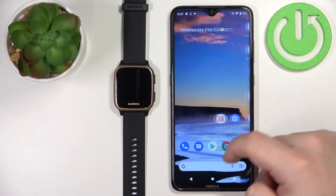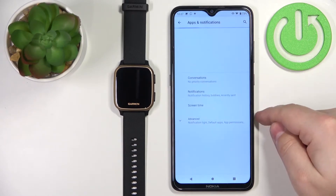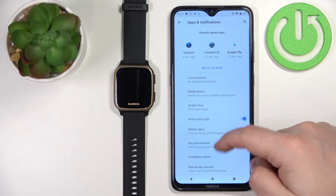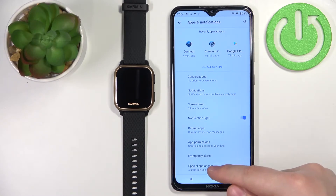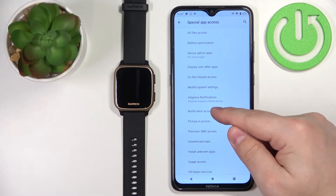Once you allow all of these permissions, you can close this menu. Now open the settings on your phone. In the settings, tap on apps and notifications, tap on advanced, scroll down, and tap on special app access.